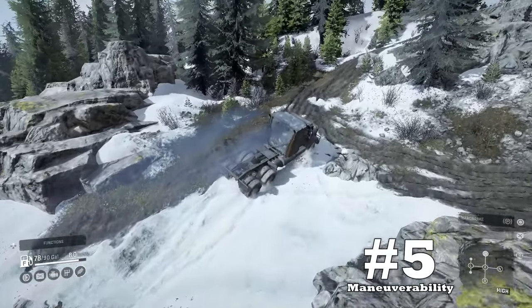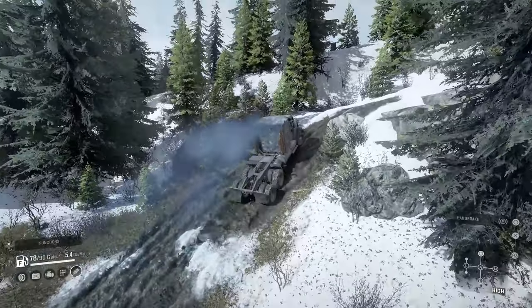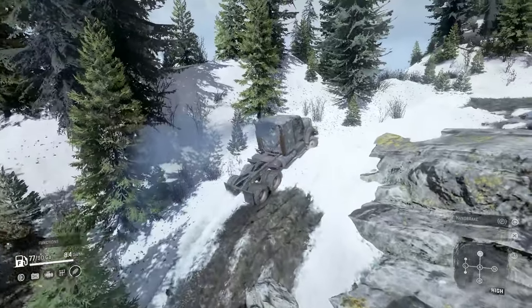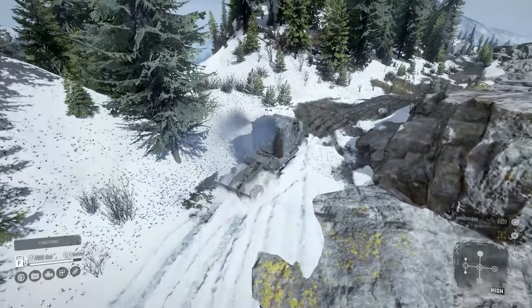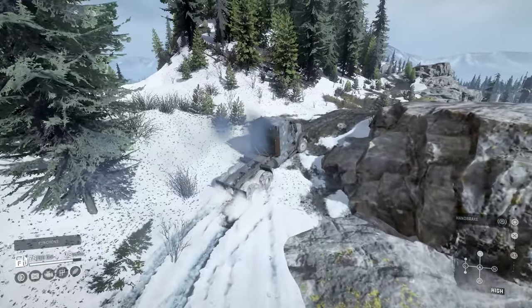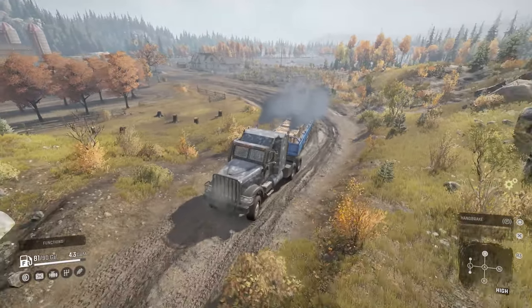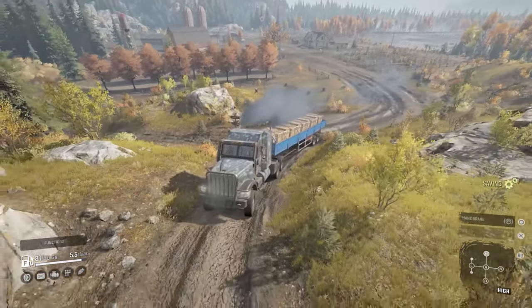Downside number five: maneuverability. Its steering is actually pretty responsive, but its turning circle is so large that it cannot weave in and out of those fast-changing trails like some trucks of the same size. It's just a big, lumbering military vehicle. I hope this one gets updated along with some other downsides we talked about, but let's not get our hopes up.